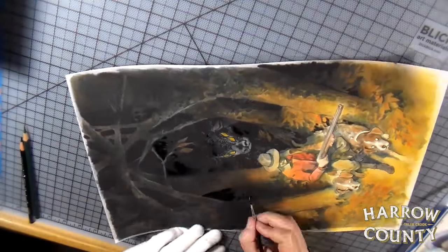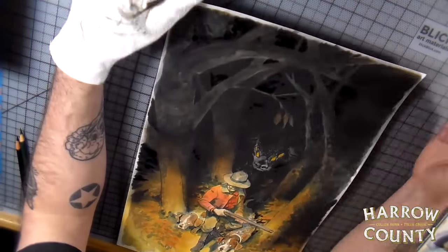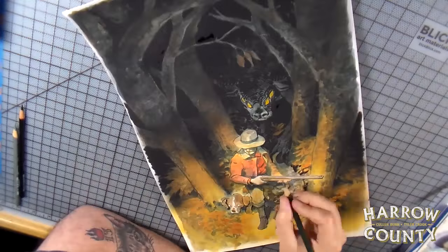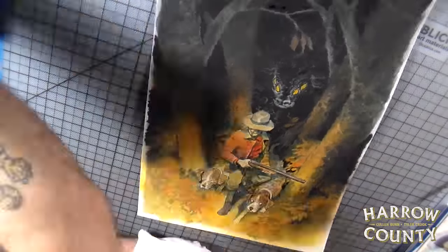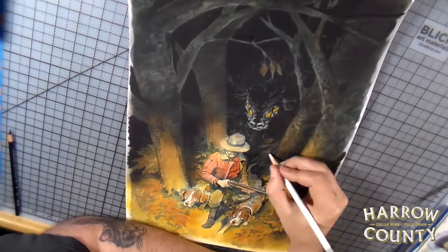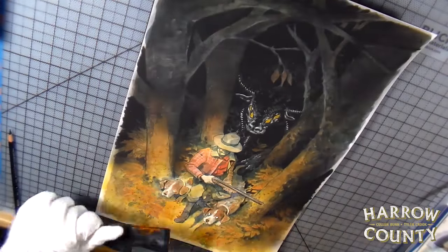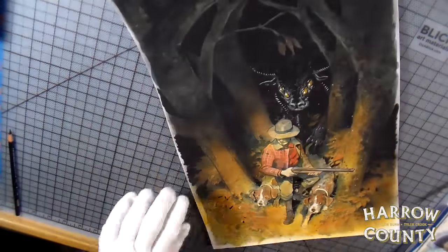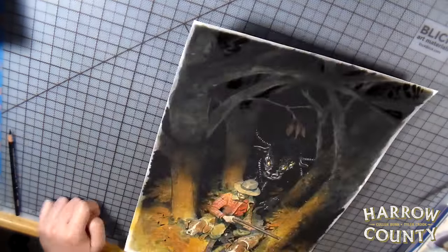Now I'm going back with gouache and pushing those blacks back just a little bit further. You can see I did a little bit more rendering on the monster coming through. I'm using colored pencils to render the forms more and add detail — like the plaid on the guy's shirt — and to tighten up some of the silhouettes, then a little paint splatter of blacks. And that's pretty much it, that wraps it up.